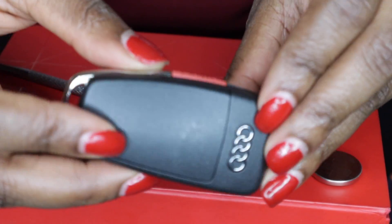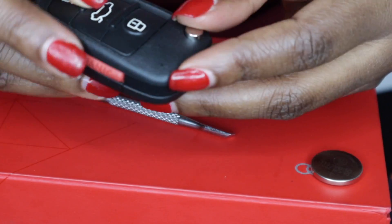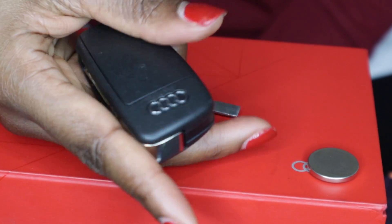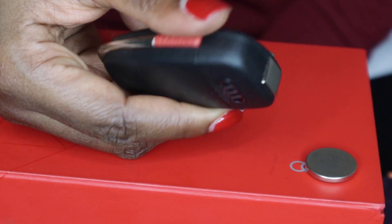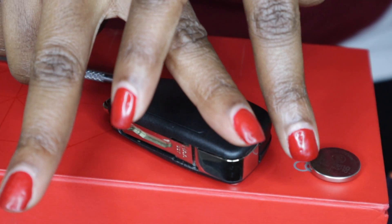And that's it! Now you don't need to go buy a new car key — you just have to change your batteries. Thank you guys for watching. Peace!